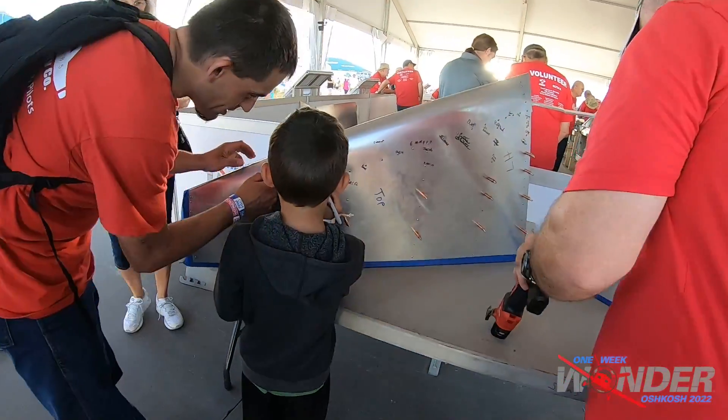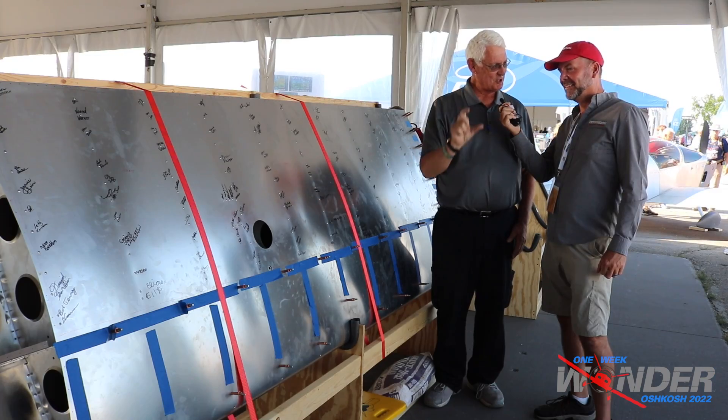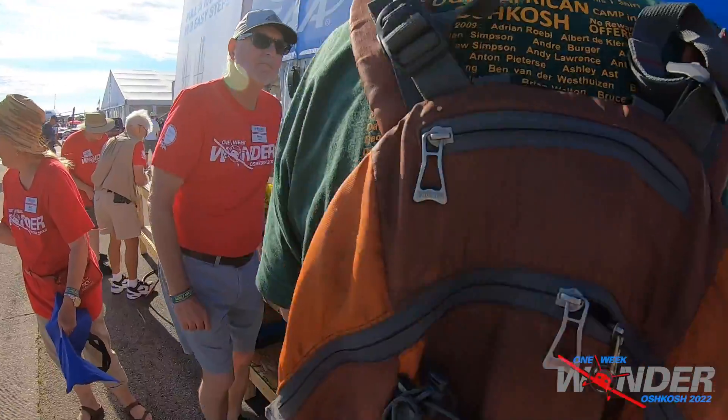Everyone practices outside, pulls a rivet, graduates with a certificate and a pin, and then comes here and does it for real. These signatures are permanent on the aircraft — it's an awesome tradition and it will continue as more and more people add their names.